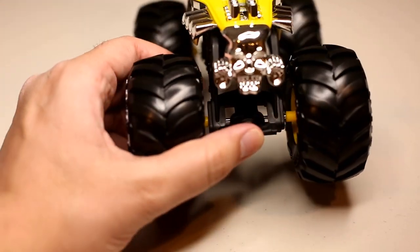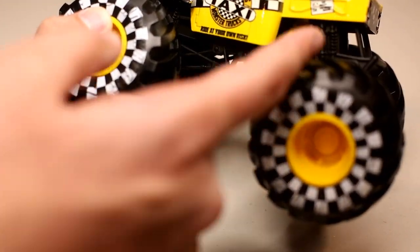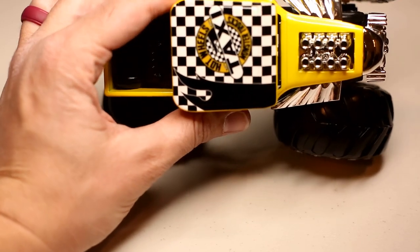This is just the normal Bone Shaker cast. It does have a black roll cage, and the engine clicking piece is yellow, with yellow rims. Overall, a pretty cool truck indeed.